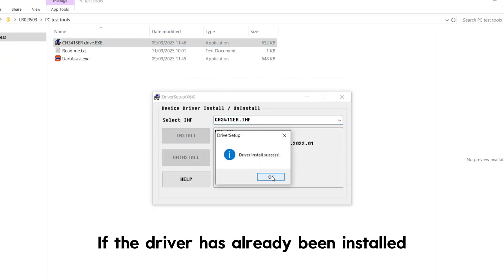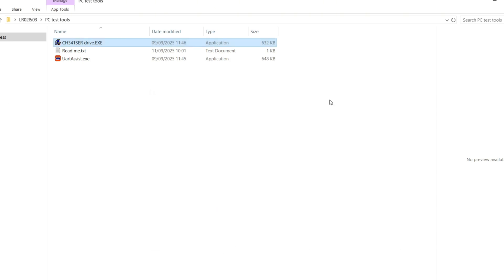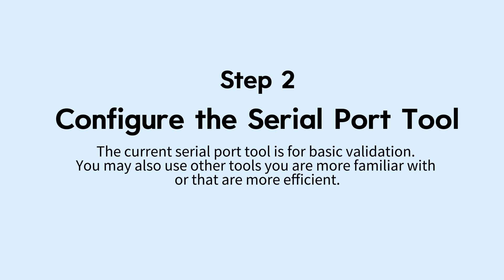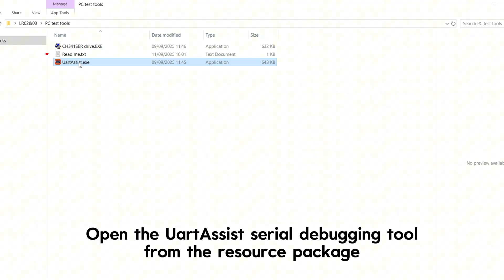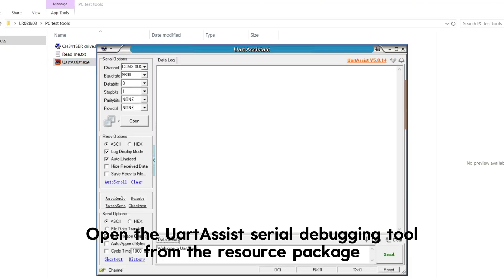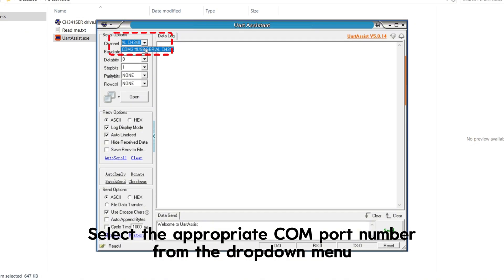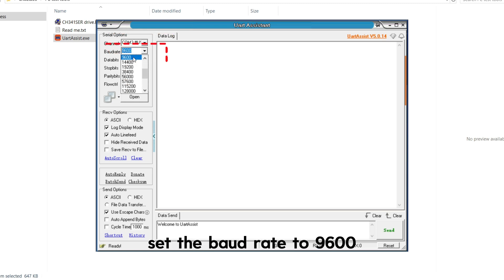If the driver has already been installed, you may skip this step. Step 2: Configure the serial port tool. The current serial port tool is for basic validation; you may also use other tools you are more familiar with or that are more efficient. Open the UART Assist serial debugging tool from the resource package, select the appropriate COM port number from the drop-down menu, and set the baud rate to 9600.